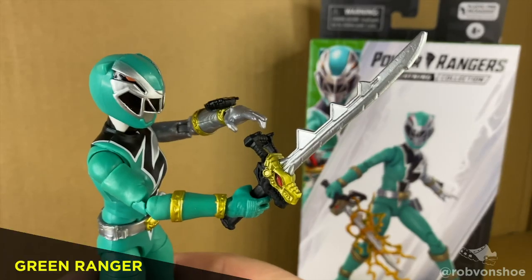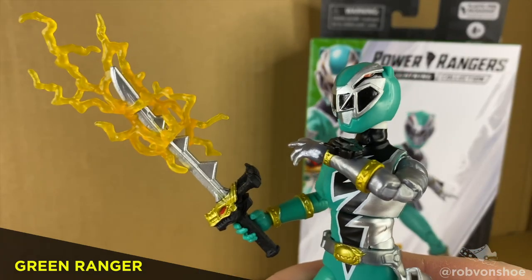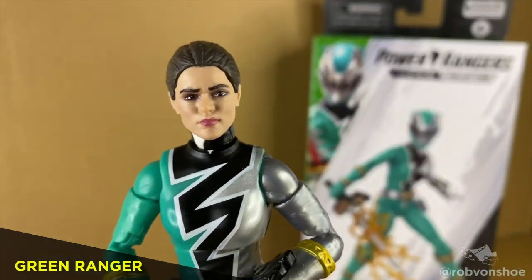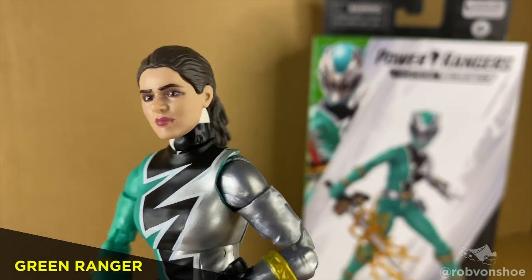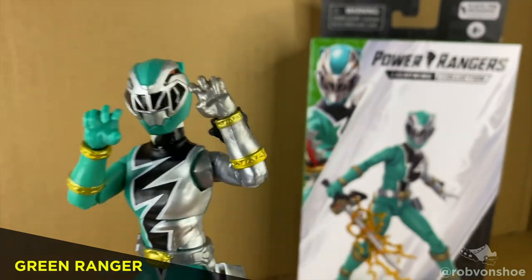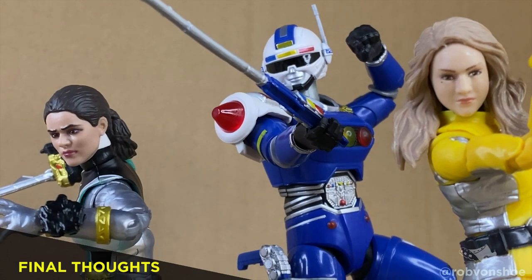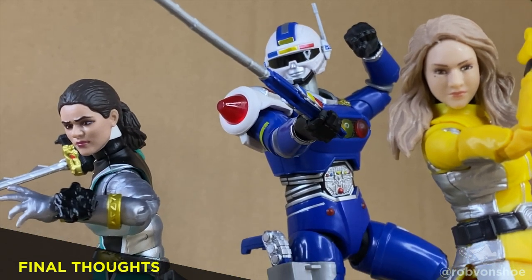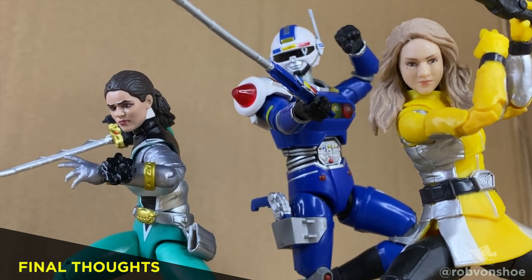Accessories. She comes with a giant sword with a handle and a lightning effect. The face sculpt is decent, but the paint gives her a bit of a cross-eyed derp look. Gives a couple of Kamehameha hands and air quote hands. Hasbro's really got this Lightning Collection dialed in. Most of the figures are 90% reuse, just palette swapped with a new head — and you know, it works.